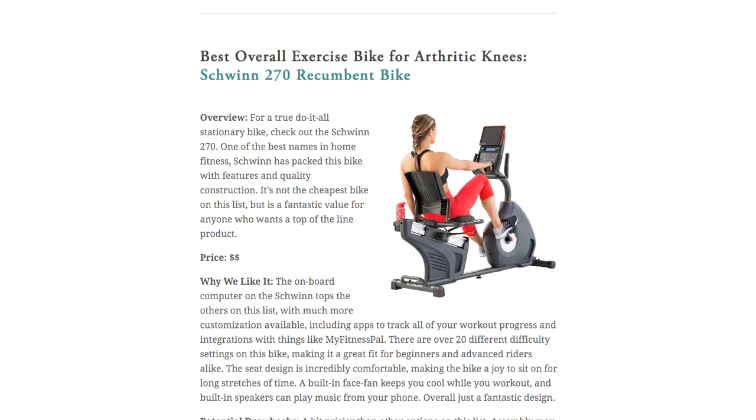My top overall pick has to be the Schwinn 270 Recumbent Bike. It's got pretty much everything I loved about the last two bikes, but with lots of extra features to put it a notch above. It's really high quality and gives a fantastically smooth ride, perfect for rehabbing bad knees. I love some of the extras like the built-in face fan, the speakers, and the large number of difficulty settings and adjustments. The downside here is the price, with the Schwinn being the most expensive bike on my list.